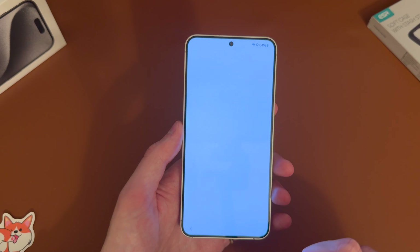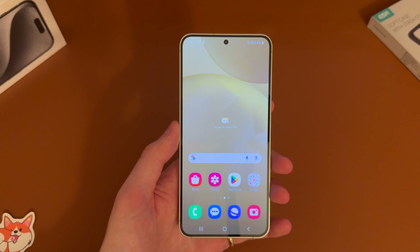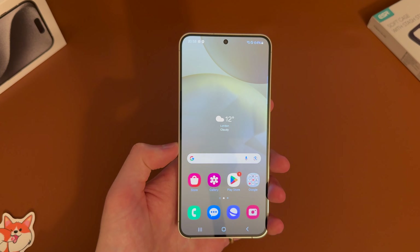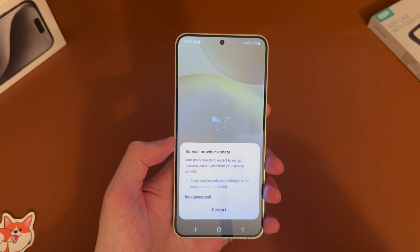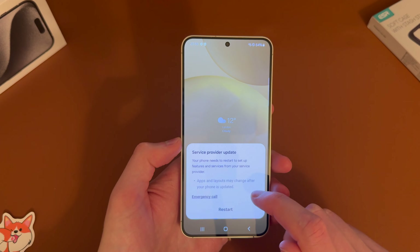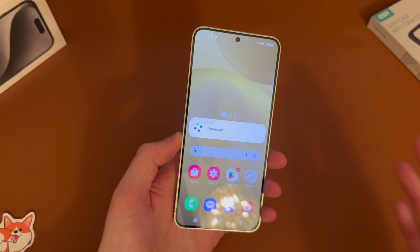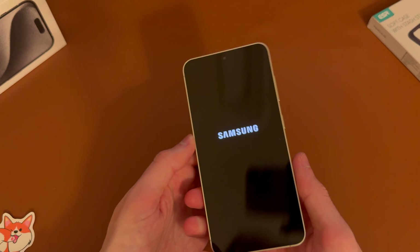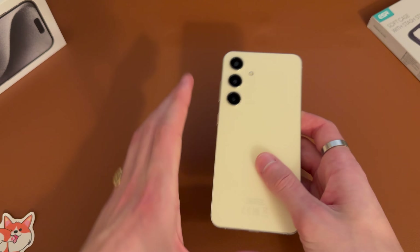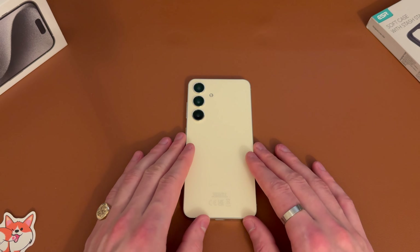We hit finish and it lands us on the home screen — give it a second. There we go, landed on the home screen, all set up. You can see a service provider update notification, so it needs to restart to perform an update — we'll go ahead and hit restart. That is how you set up the Samsung Galaxy S24, and it's the same process across the board for the Plus model along with the Ultra.